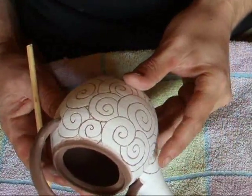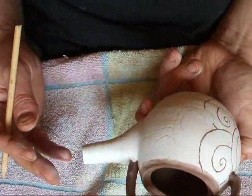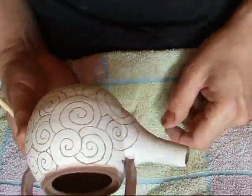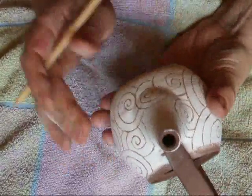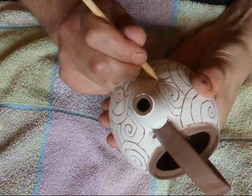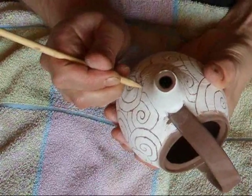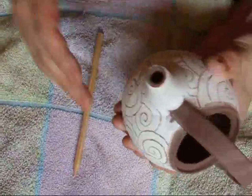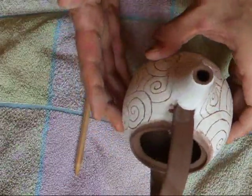Here we are, a reasonable way through it now. And here we are just finishing off. The spiral pattern that I'm using here, or the wave pattern or whatever you want to call it, it's very ancient - tens of thousands of years old. It's obviously one of those things that stays in the consciousness down the years. But it works really well. I like it a lot.